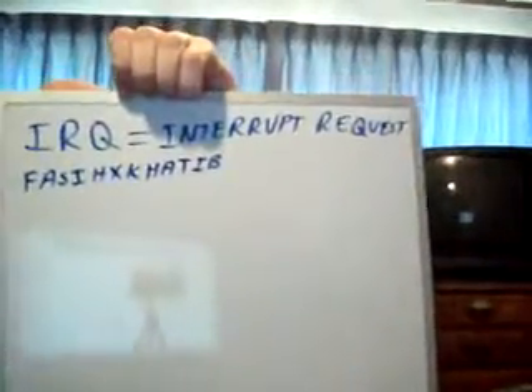I got asked about the interrupt request. I'm not going to go into the technical details mainly because I don't know them that well. I will tell you though that each component in your computer has a particular channel that it goes through to communicate with the CPU.